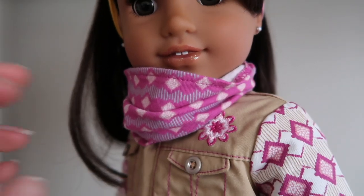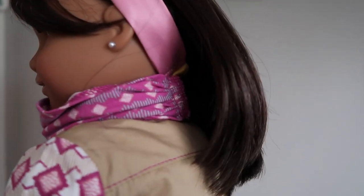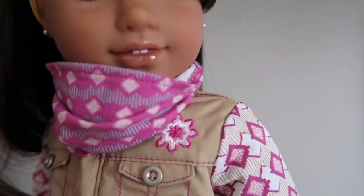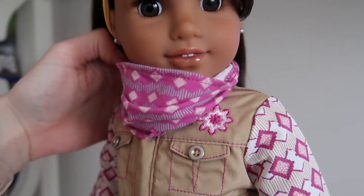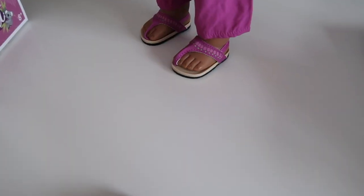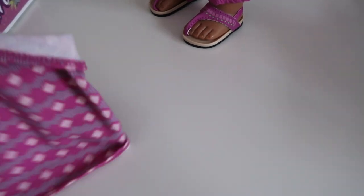And then here's the scarf. It velcros in the back. It's pretty easy to put on. You can see it back there. It's the same velcro as literally everything else. It's a pretty soft knit material. It looks like this when it's off — it's just kind of like a big oval shape. Once you velcro it together it looks like a scarf.